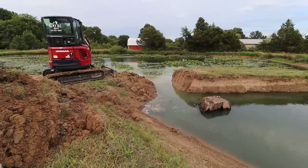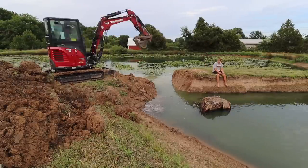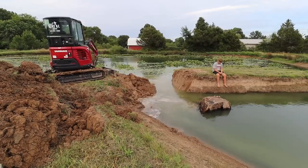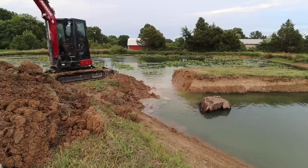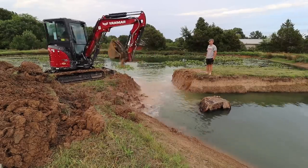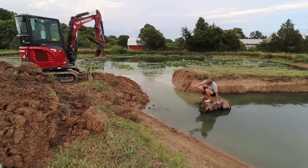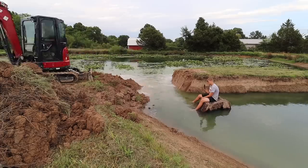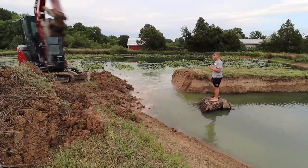If anybody's wondering why this new section of the pond has a big stump in it, it's kind of an interesting story. When we rented the mini excavator last time and were prepping the site for the quonset hut, we had to remove a big pin oak whose stump weighed more than the mini excavator — at least eight feet in diameter at the root ball. A lot of people told me the pond needed some structure for the fish, so I decided to bring it down here. The skid steer couldn't pick it up either, and it turned into a whole ordeal that included power washing the dirt off of it. At the end of the day, it's a pond ornament.